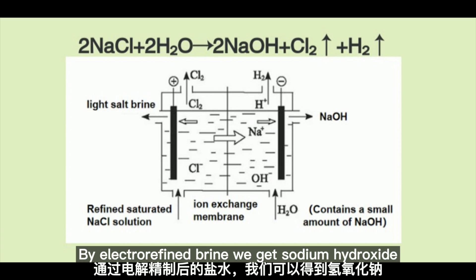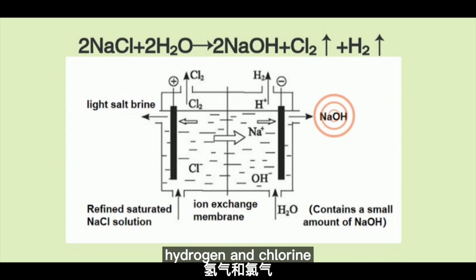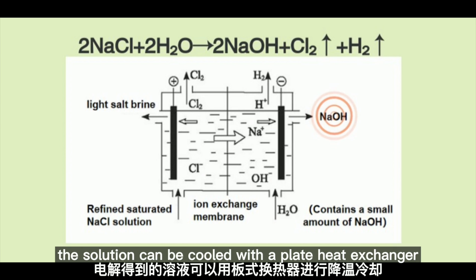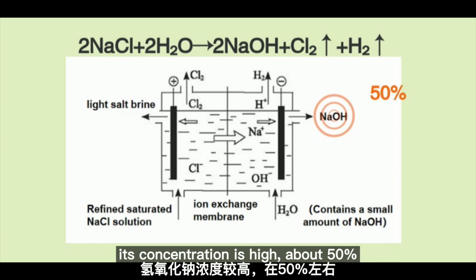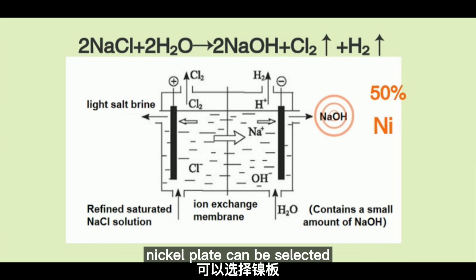By electrifying the brine, we get sodium hydroxide, hydrogen, and chlorine. The solution can be cooled with a plate heat exchanger. Its concentration is high, about 50%. Nickel plate can be selected.